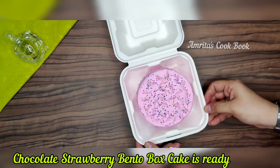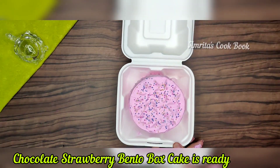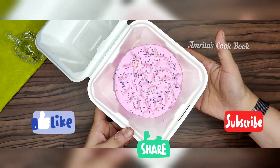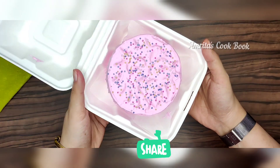Look, our two bento box cakes are very beautiful! If you like my recipe, please like, share and subscribe. Press the bell icon for the latest updates. Thank you, goodbye.